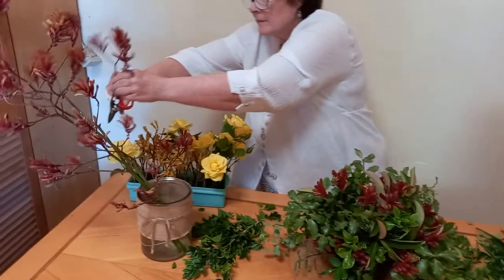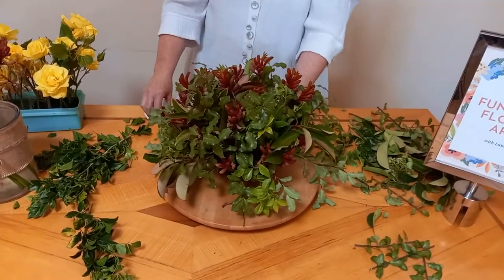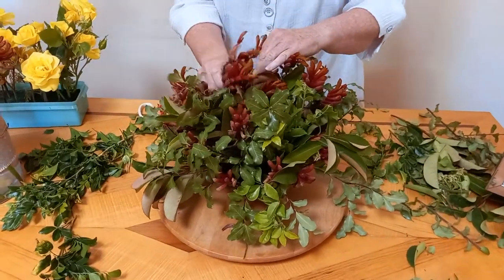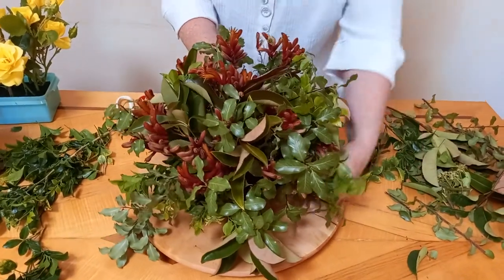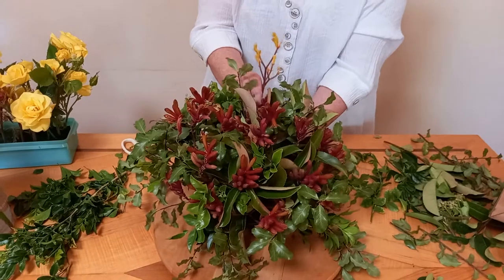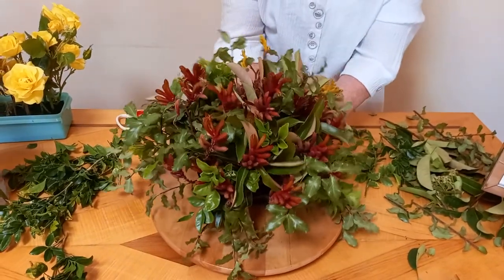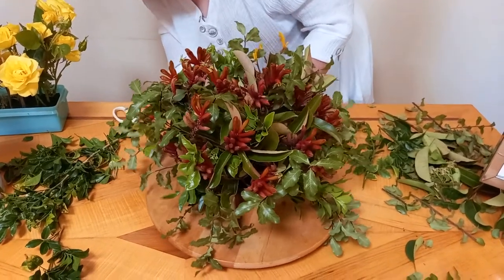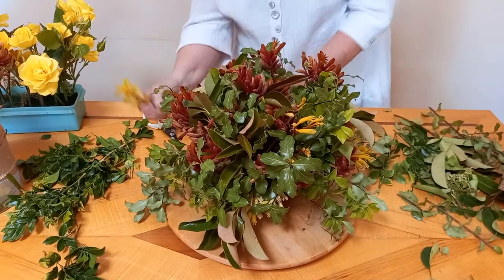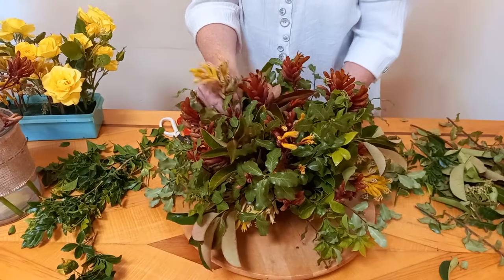Kangaroo paw are used quite a lot at the moment in public spaces — they've become quite popular. I'll put some of the yellow ones in now. I'm leaving the roses to last because they're the more delicate flowers and I don't really want to damage them. I'm starting to struggle to find a spot for the stems, and that's why you need to strip off the lower foliage. I'll fill it up around the edges with the shorter pieces, and here's a taller piece that can go in the middle.